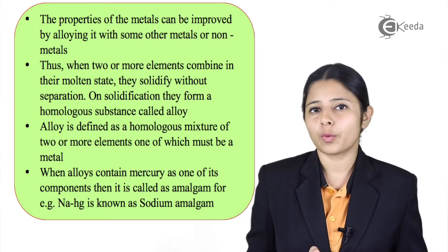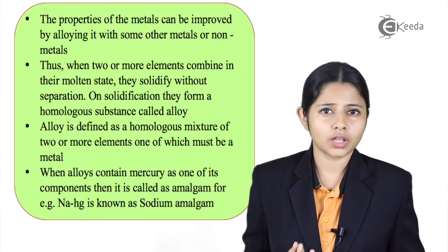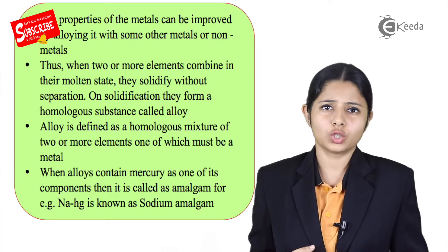Alloying helps to improve the properties of a metal in many ways. The metals become tough, they become strong, they resist a lot of wear and tear, and they are much easier to use.